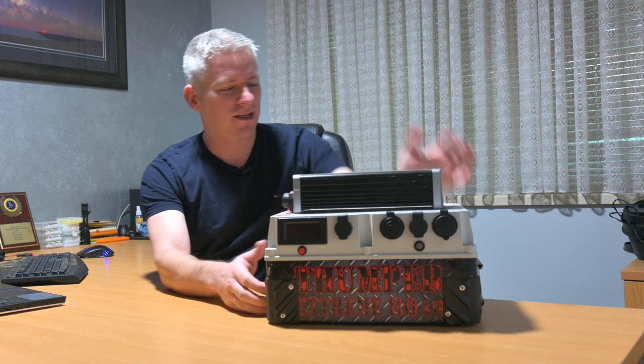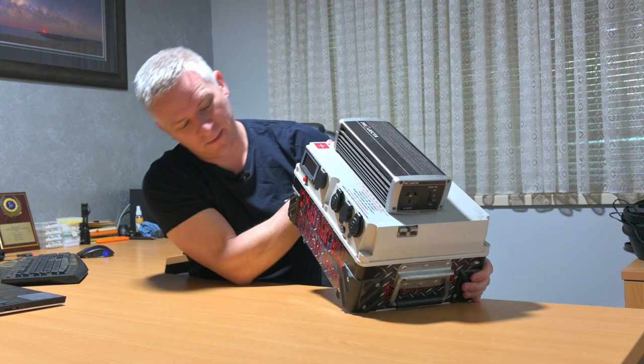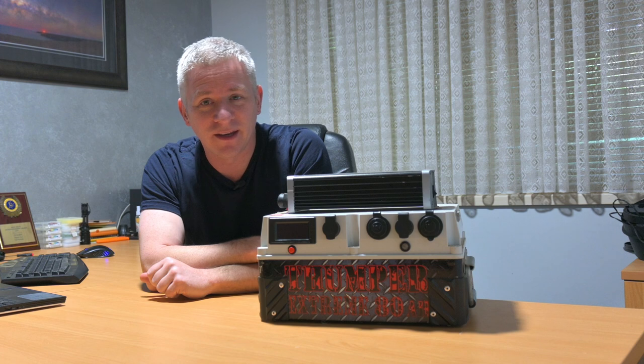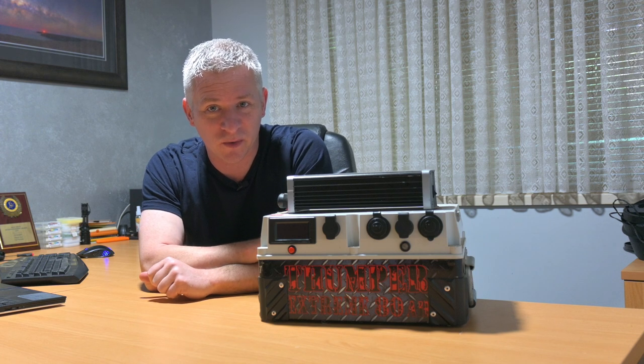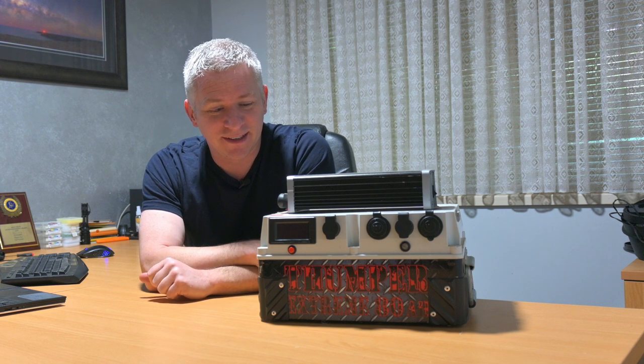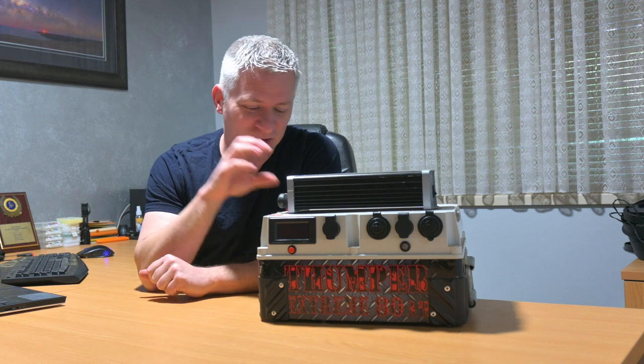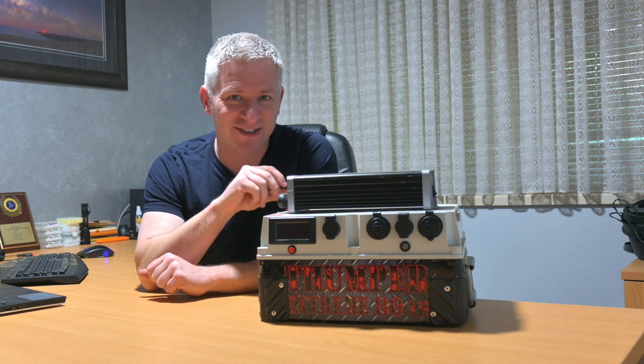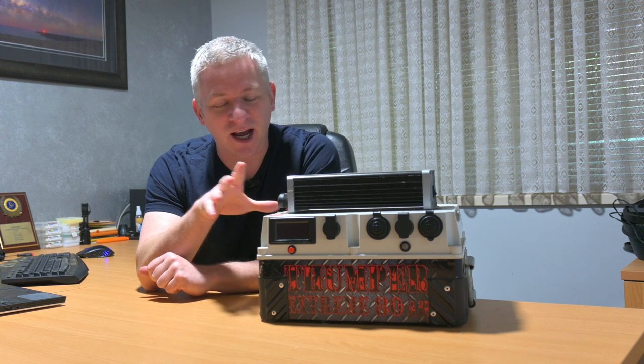It's an 80 amp hour battery pack. However, it is about eight years old, and it cannot power the twins. If you've been following my channel for a little while, you would notice in some of my videos that I was really struggling for power, especially during the winter months. That is why I have upgraded.